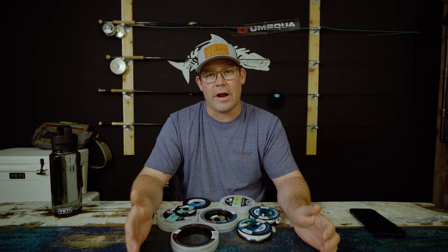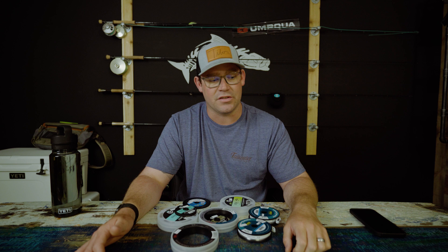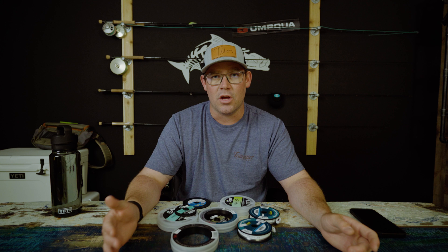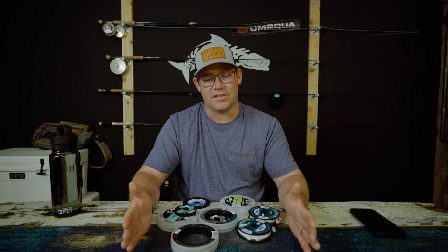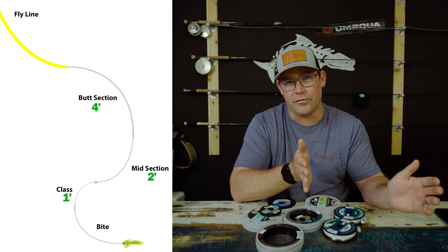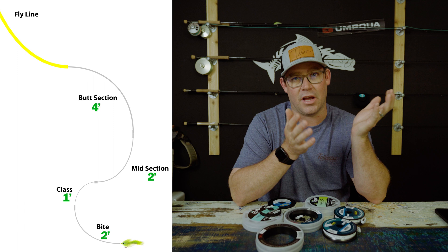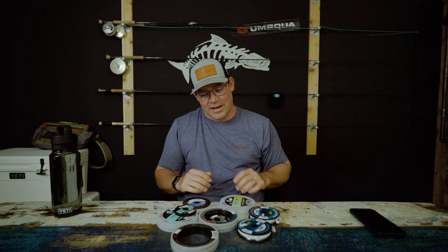When building a saltwater leader, there's no shame in the tapered leader game — but sometimes you need something more specific. A tapered leader isn't going to throw a big baitfish fly or a big heavy redfish fly well. The model I try to follow is the 4-2-1-2 method: four feet of butt section, two feet of sub-butt or midsection, one foot of class tippet, and two feet of bite tippet. Add that together and you get a nine-foot leader.